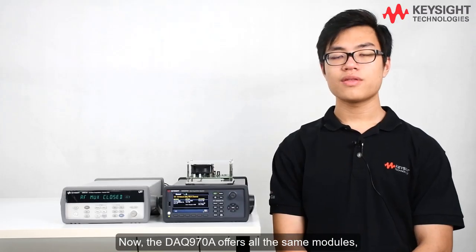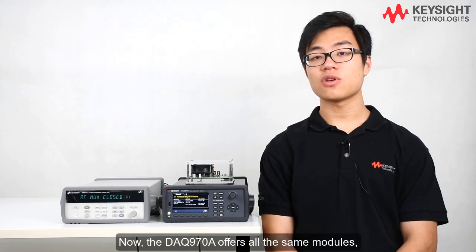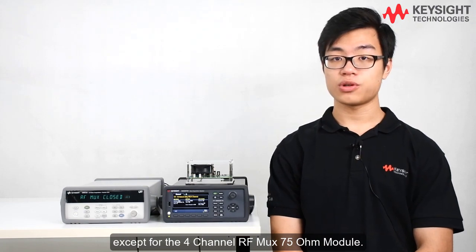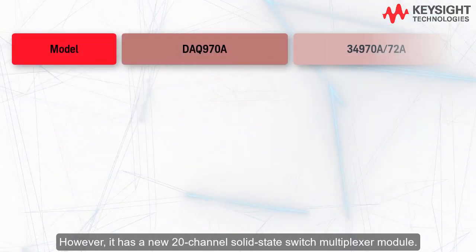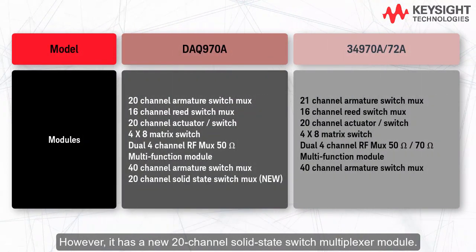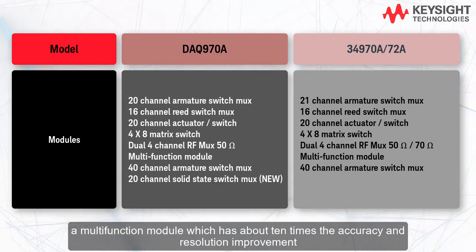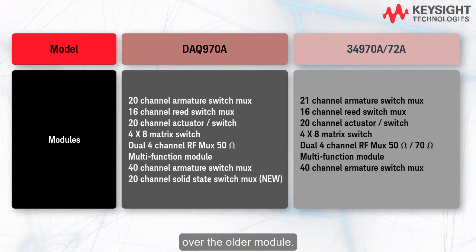The DAQ 970A offers all the same modules, except for the four-channel RF MUX 75 ohm module. However, it has a new 20-channel solid-state switch multiplexer module. It also boasts a newly improved DAC M907A, a multifunction module which has about ten times the accuracy and resolution improvement over the older module.